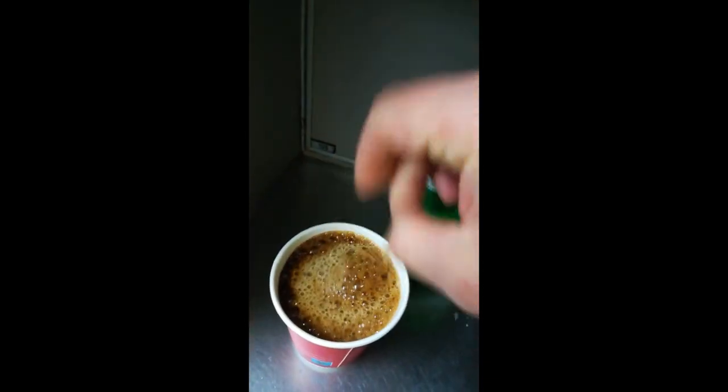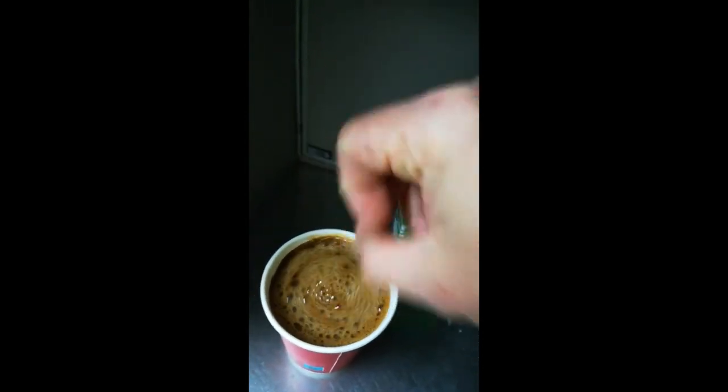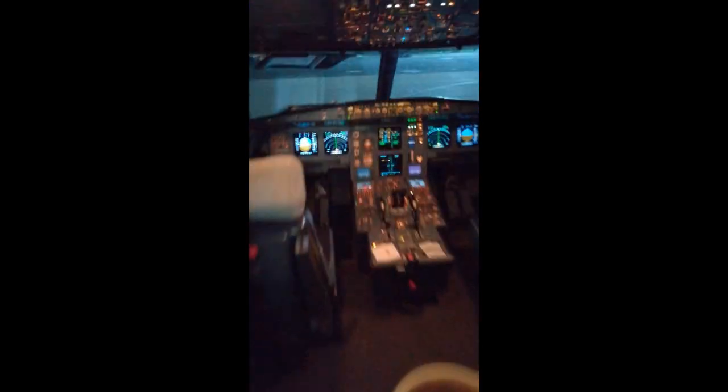Then you pour your milk inside your coffee, and voilà — you have your aircraft coffee with milk. Put the packaging in the garbage and put the milk back in its position.